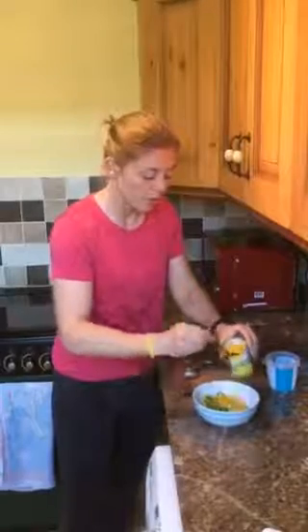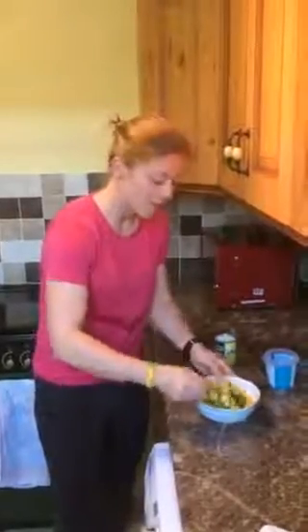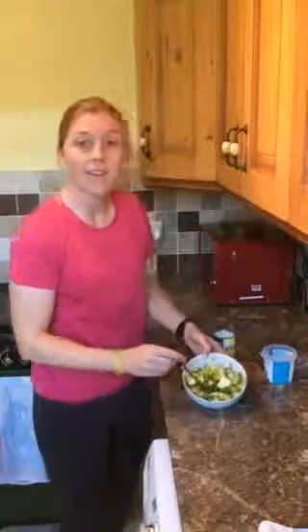So I'm just finishing off the salsa. It's half a tin of sweet corn which you add in, a pinch of salt, mix it all together and then you've got a lovely salsa ready for your tacos.